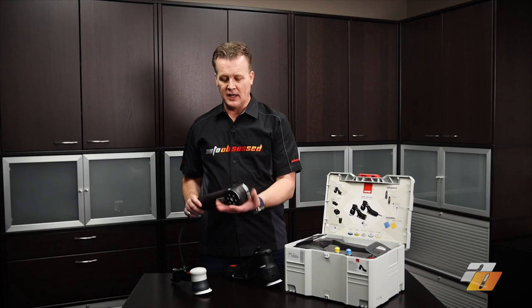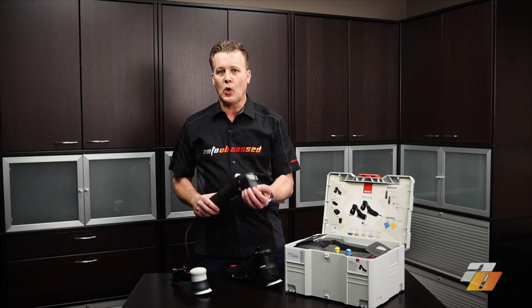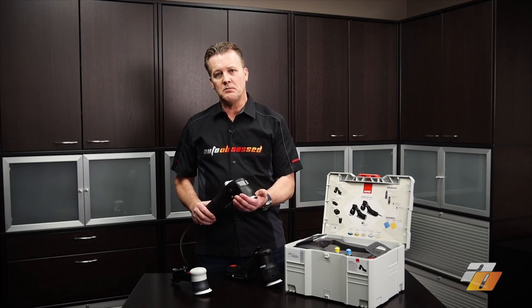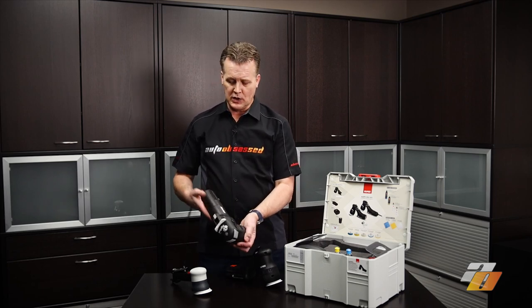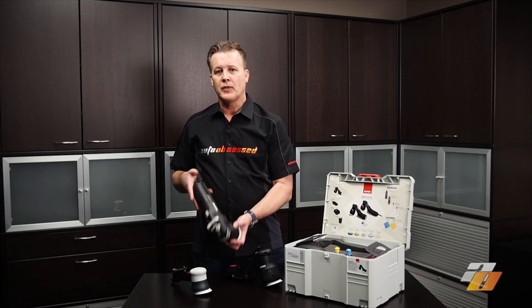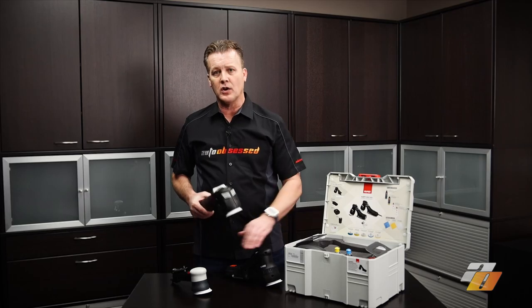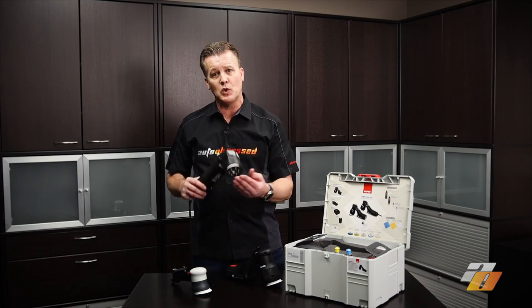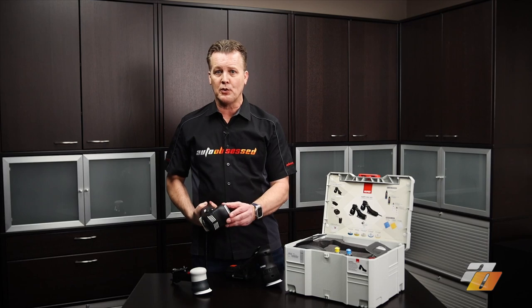The LHR75E is the electric corded version. It's heavier compared to the cordless version and is the second most powerful. It has a traditional form factor with a locking trigger and the speed controller on the back. It's the largest of the three machines. It's not as smooth as the HLR75 or the pneumatic LHR75, but in its class it's smoother than most other machines. It has a 12-millimeter throw.